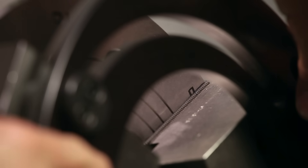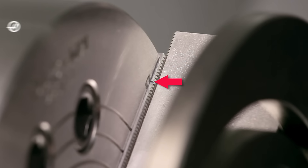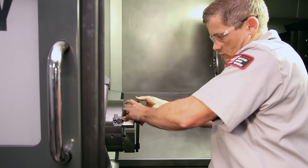When the soft jaws are held tight for cutting, the master jaws should be at the middle of their travel. The chuck clamps most efficiently at this middle travel position. This also allows for adequate clearance when loading parts and for variations in workpiece size when the jaws are used later in production.